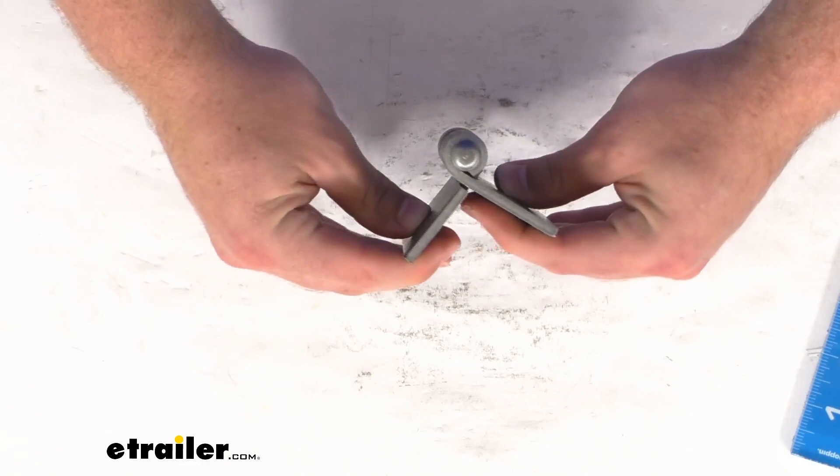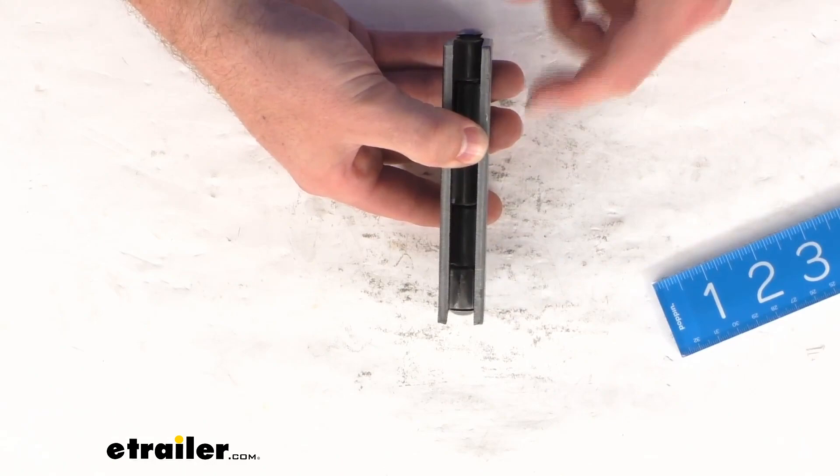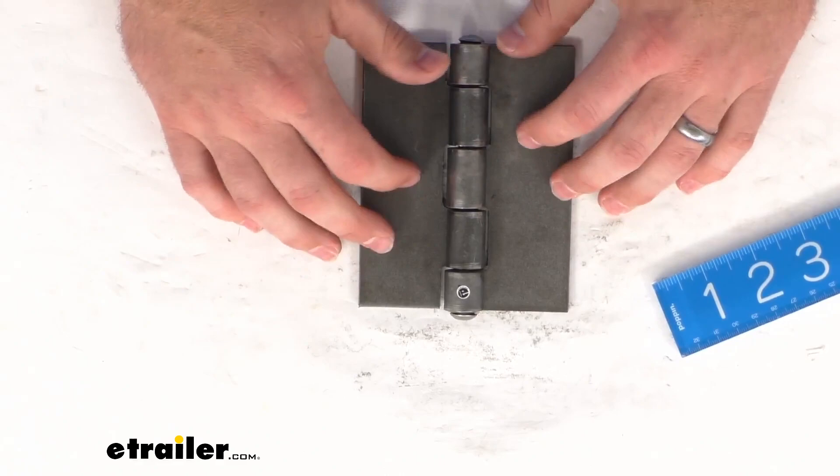This does rotate 270 degrees for full opening and closing motion. We do have about a quarter inch gap there when these plates are parallel, but they will snap together as well, depending on how you are planning on using this.